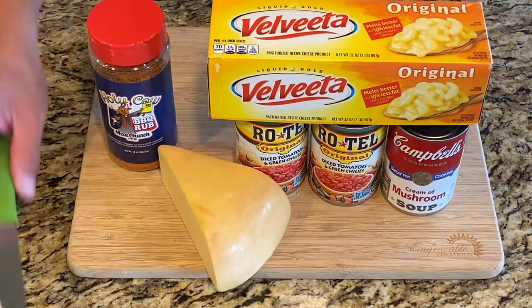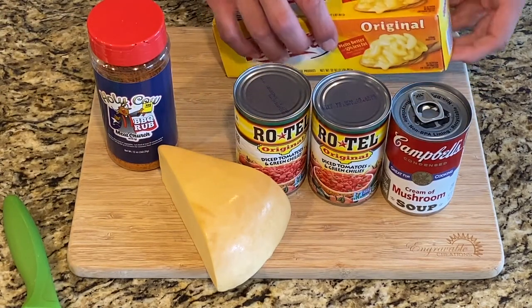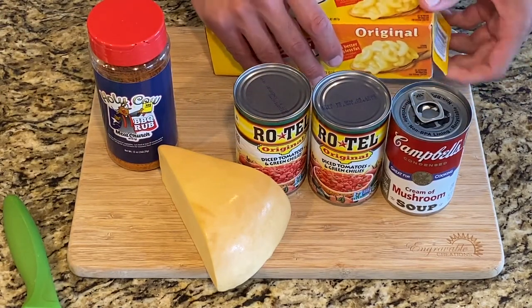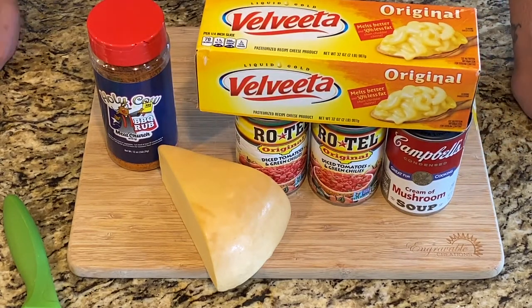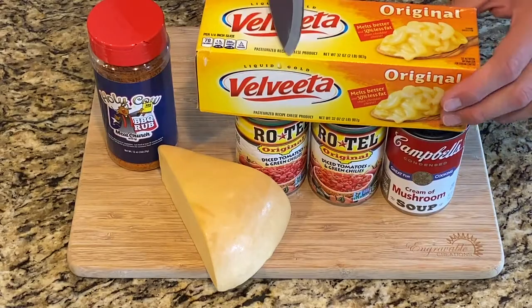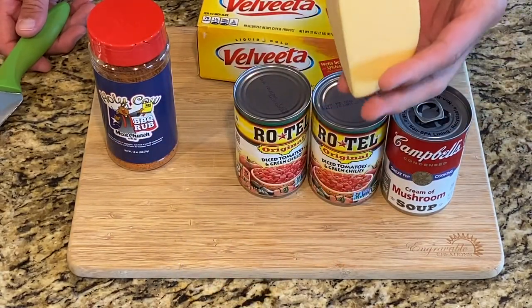We're going to make some queso today. I got this recipe from Meat Church and we're making some changes. We're going to add some milk and substitute a few other things, but essentially it is a two-pound block of Velveeta and about a pound of smoked gouda.